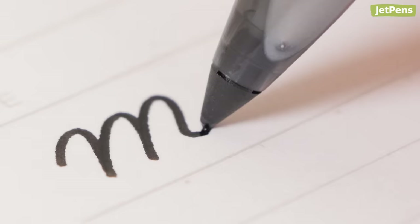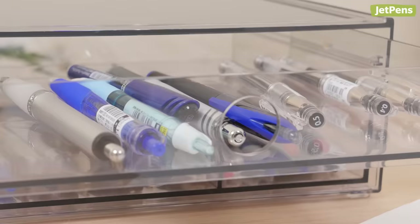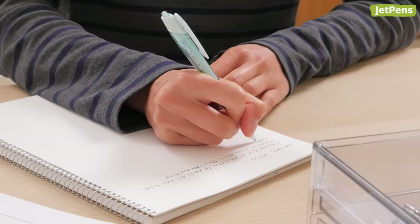A pen with good ink flow will write smoothly without a lot of pressure, but ink might bleed through the paper if it's too wet. A pen that's too dry can skip and distract you from writing. The right ink flow depends on the writer, so make sure to find a pen that works for you.